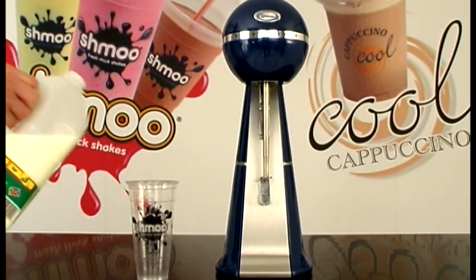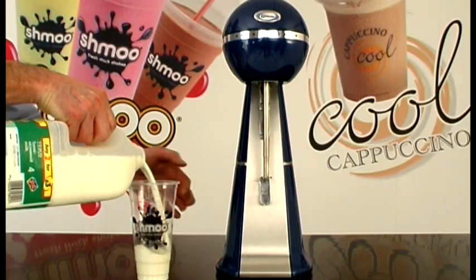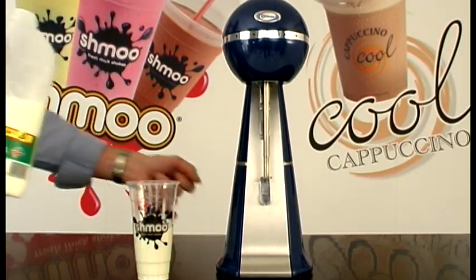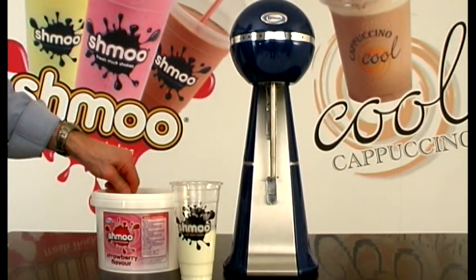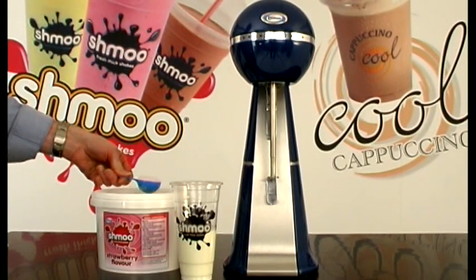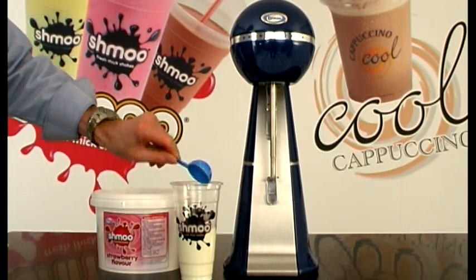First, take either the 12 fluid ounce or 20 fluid ounce branded disposable cup and pour in cold semi-skimmed milk up to the line on the cup. Add one level scoop of Shmoo ingredients onto the milk. Place the cup into the machine. The machine will automatically start.